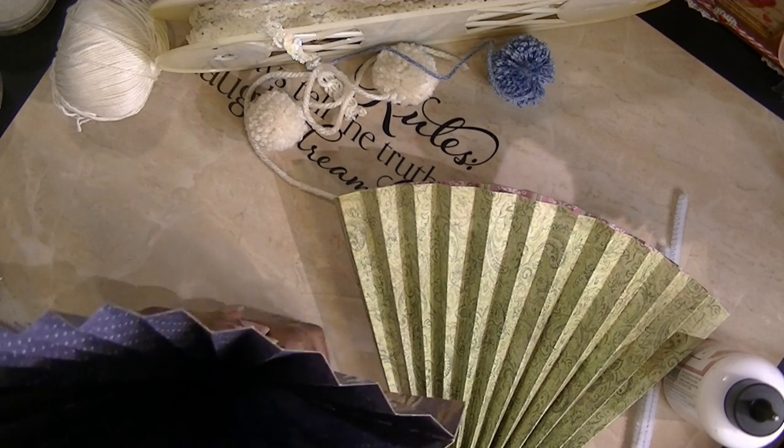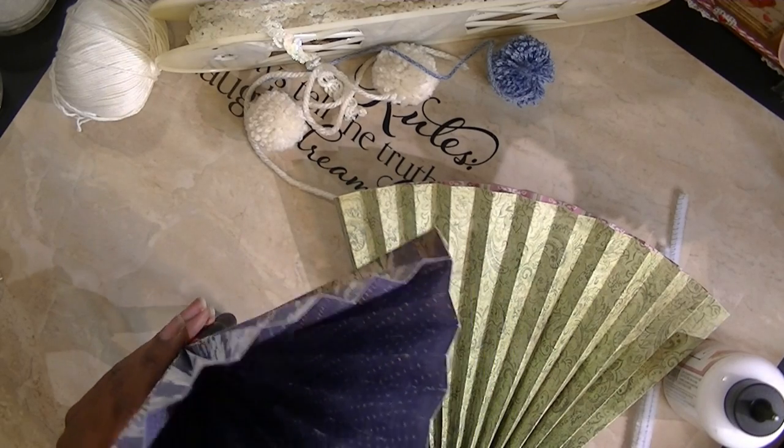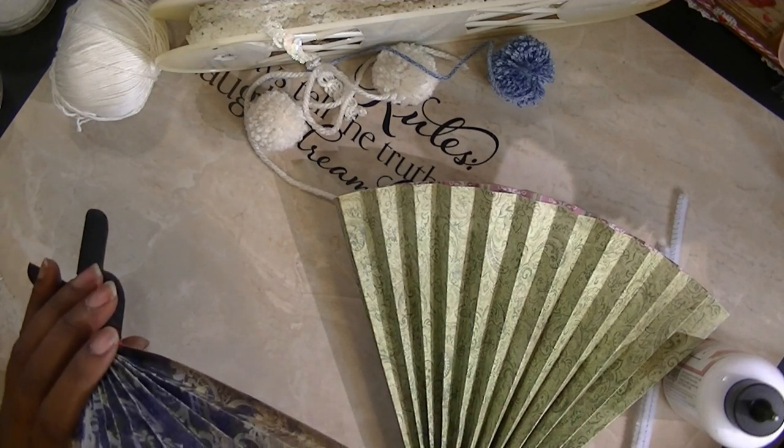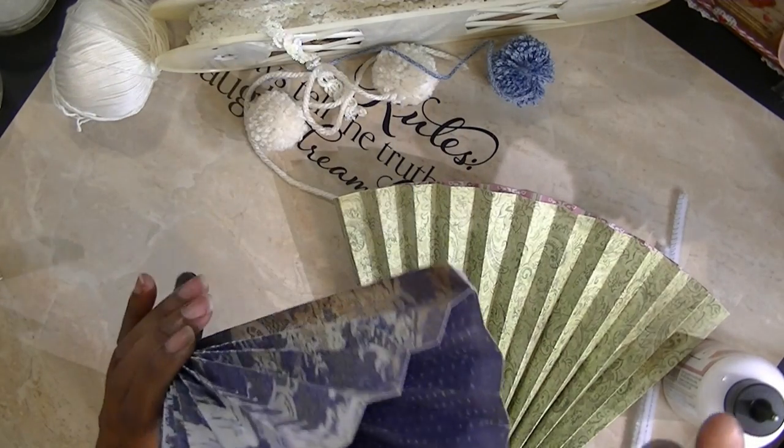Sometimes I'll just go through the motions, but when you're crafting you really do have to think about what it is you're doing — or you end up with a mess.